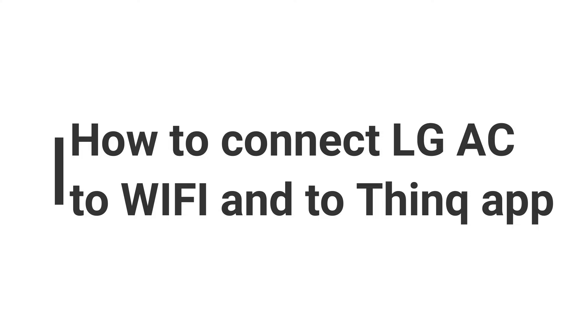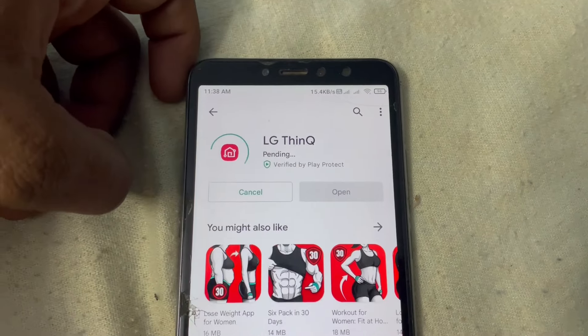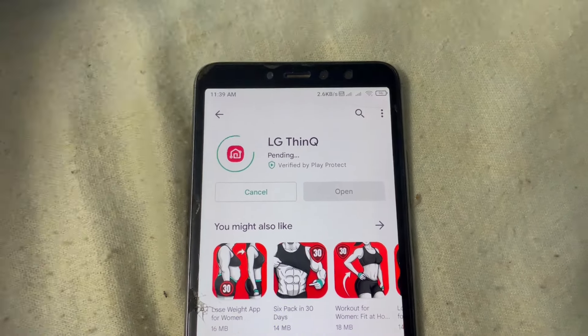Hey guys, welcome back to my YouTube channel. Today we are going to see how to connect an LG AC to Wi-Fi and also to the ThinQ app. First, go to the Play Store, search 'LG ThinQ', and download it.